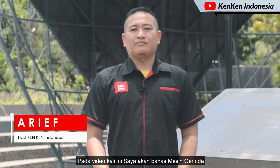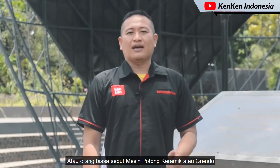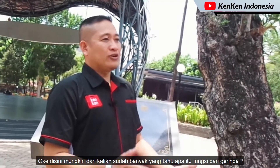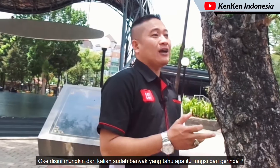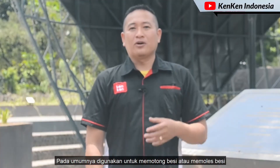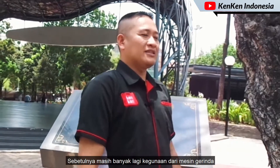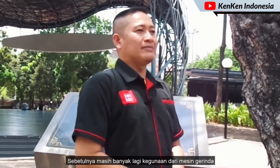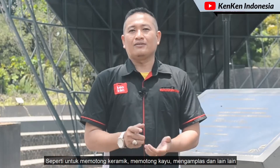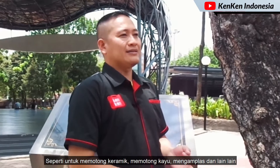Pada video kali ini saya akan bahas mesin gerinda, atau orang biasa sebut mesin potong keramik atau gerindo. Mungkin dari kalian sudah banyak yang tahu apa itu fungsi dari gerinda. Pada umumnya digunakan untuk memotong besi atau memoles besi. Sebetulnya masih banyak lagi kegunaan dari mesin gerinda, seperti untuk memotong keramik, memotong kayu, mengamplas, dan lain-lain.